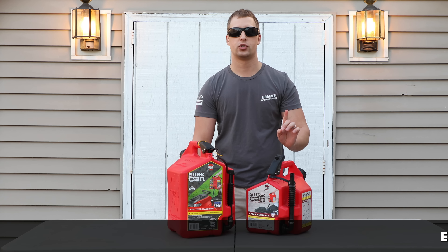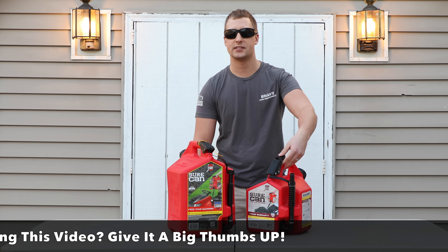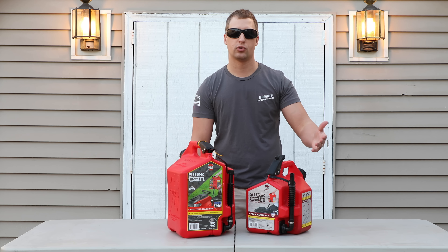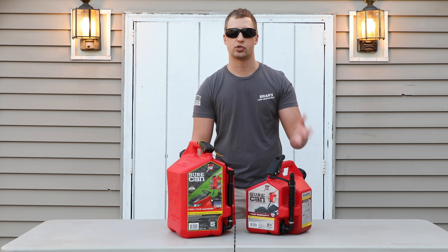Reason number one that I really enjoy these gas cans is that there are no spills, because it's a clamp feed system on the top. No gas is going to be released unless you're pressing down on that clamp system, which means that if the gas can tips over, you're not going to have gas spilling all over your truck or all over the garage — which is extremely important.